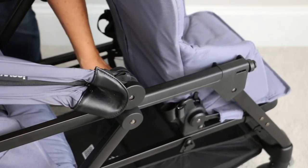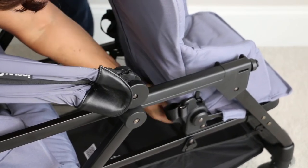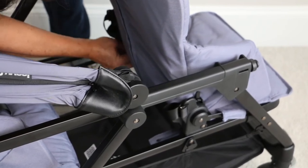Next you want to go to the rear of the seat and detach the fabric from the back of the seat. There are just two loops that are looped over like little buttons — go ahead and take those off.